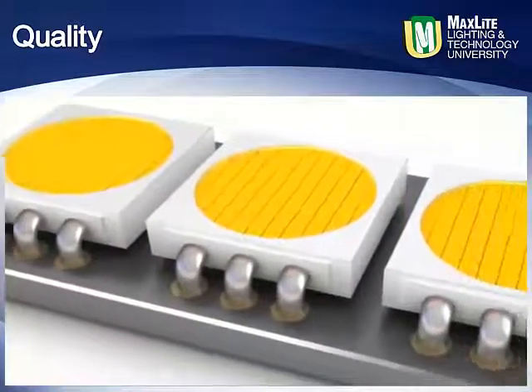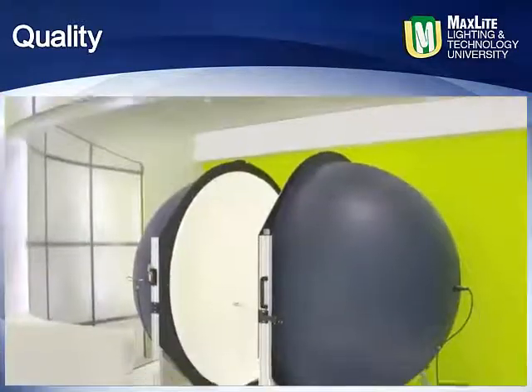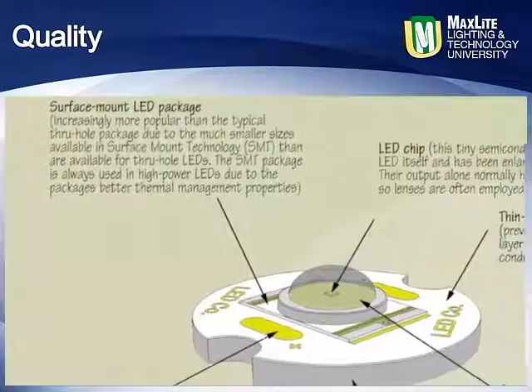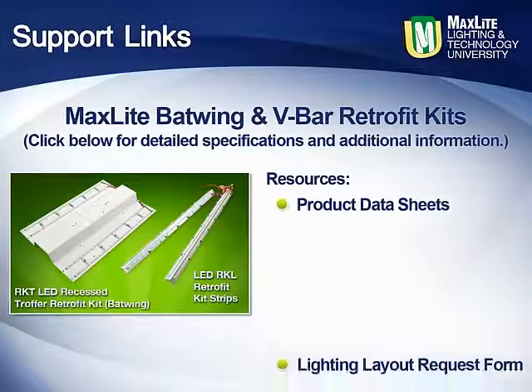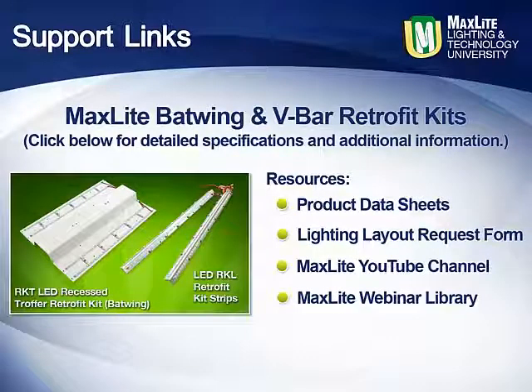Made with some of the best LM80 LEDs available on the market, MaxLite has a proprietary binning process that yields only the finest and most consistent performance LEDs. Assembled in the USA under strict quality control standards, these may be the last lights you have to install in your truffer applications. Links are provided to MaxLite.com for truffer fixtures and retrofit kits, as well as additional information about the Architects Editor's Choice Award. You may also download IES files for your lighting layouts or request a layout from MaxLite directly.